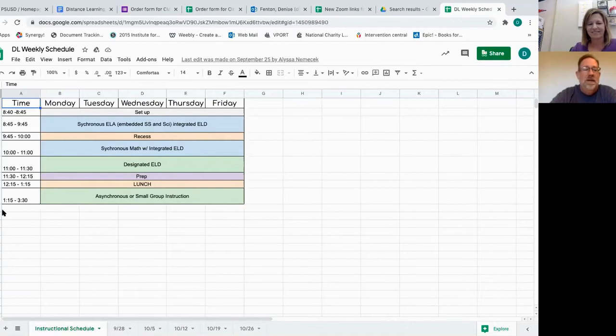On the schedule it says asynchronous or small group instruction. The asynchronous time is when they should be doing independent work because the teacher is teaching another small group, just like in the classroom when they have centers.